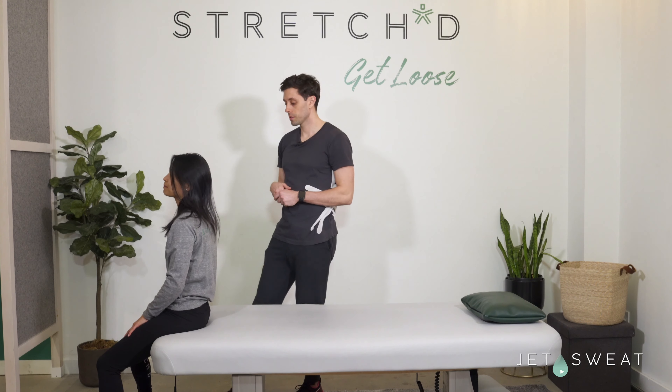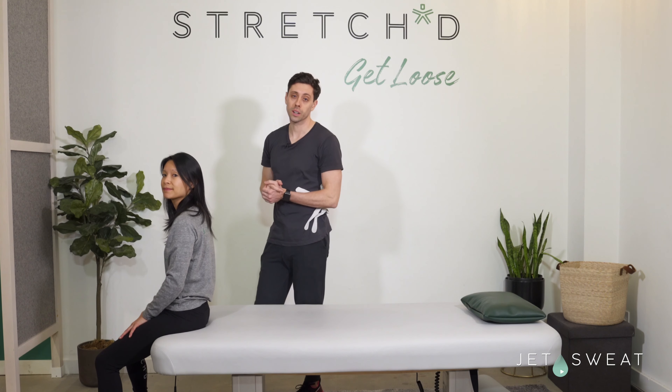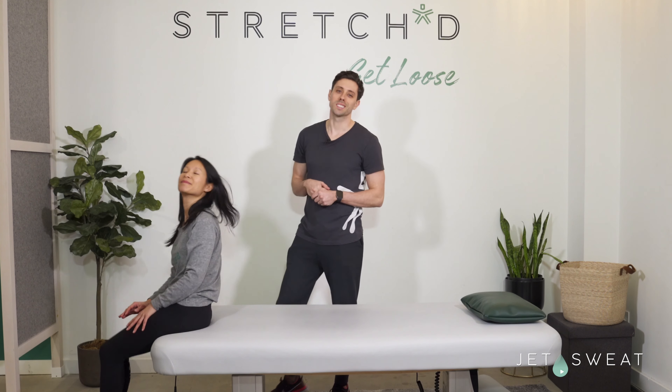That's the quick and easy partner stretch series for stretches that are usually harder to get on your own. Thanks for joining us. Stay loose and so long.